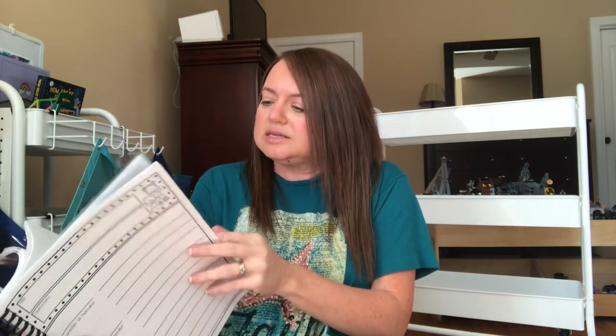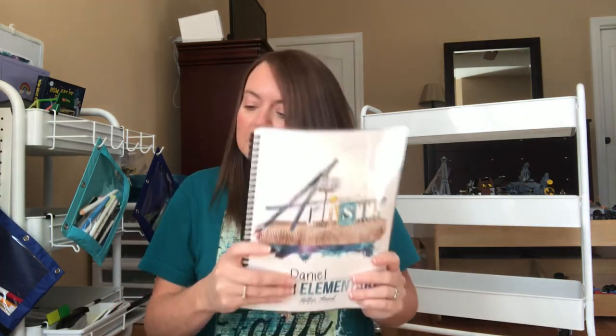For the playwrights and screenwriters lesson — lesson 11 — I found a really neat printable where kids can create their own play, and the template is already set up for them. I love adding in little things like that to bring the unit to life and make it easier so I'm not scrambling at the last minute.